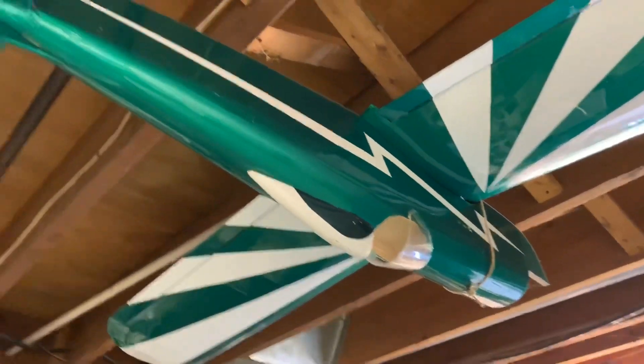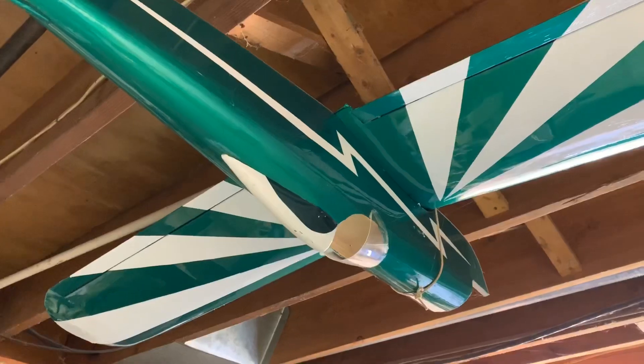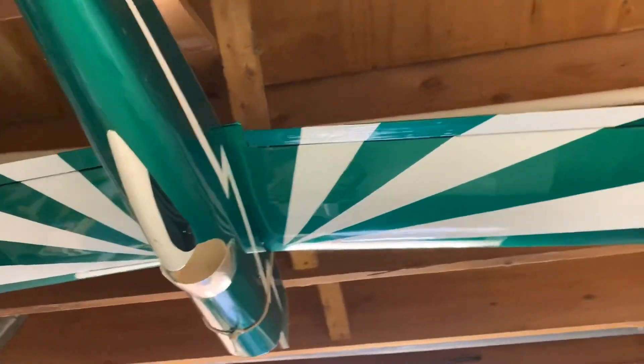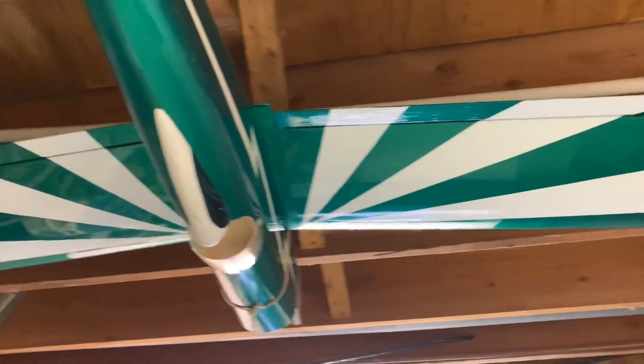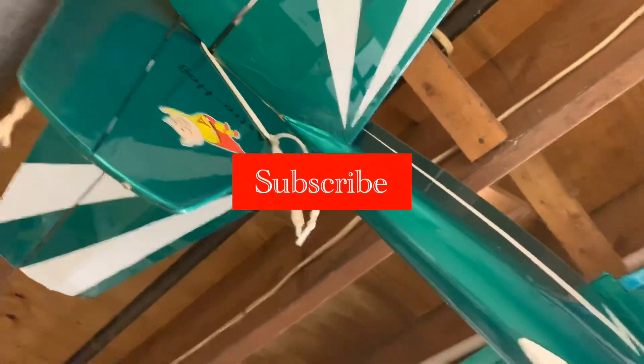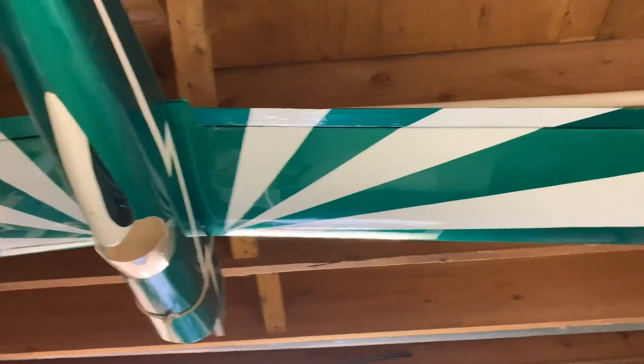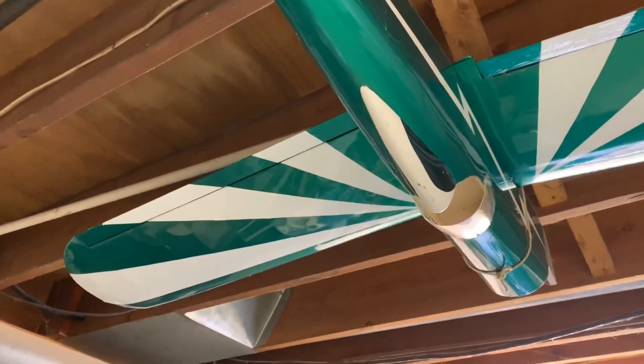If you guys are interested in the Sig Astro Hog kit, I'm going to leave a link in the description below. If you guys would like to see a build video, let us know. Thanks a lot — don't forget to like and subscribe, and if you subscribe don't forget to hit the notification bell next to it. Thanks, see ya!